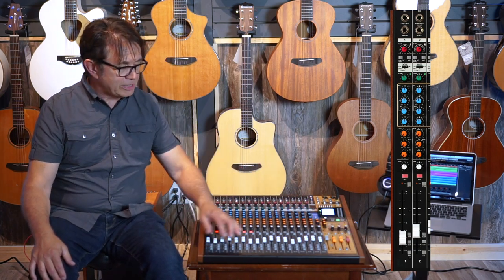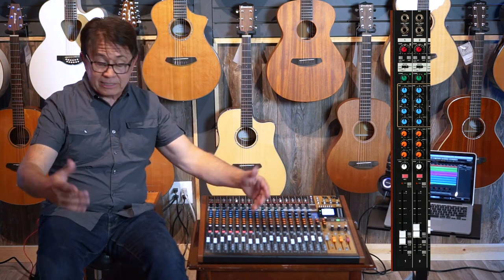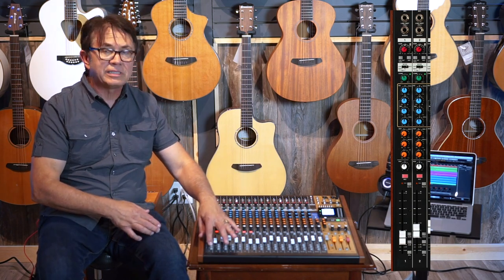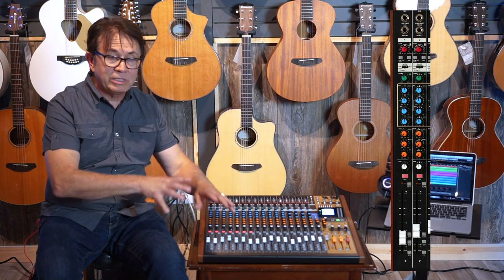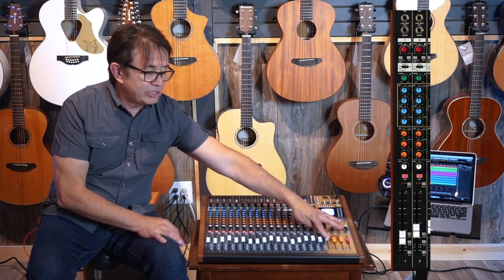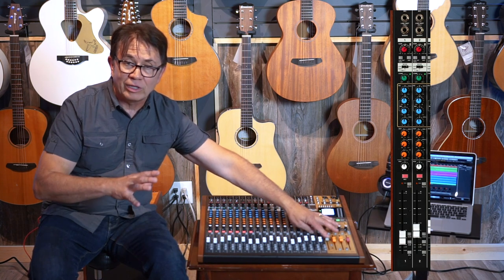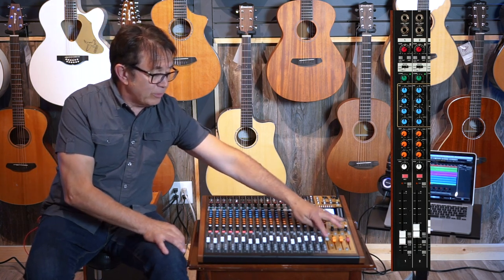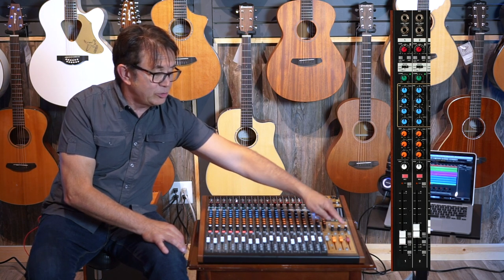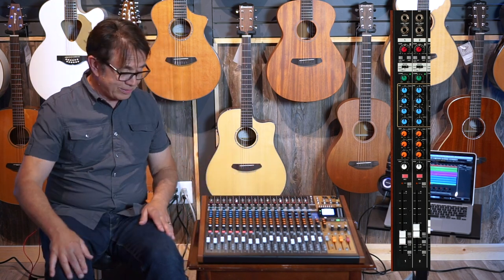So typically, if I have drums in here with six or eight mics, I'll put them into the sub, get the balance between those channels, and use the submix master to control the overall level of that grouping of instruments. On that submix, you can then assign it to the main output — and that's how that routing works.